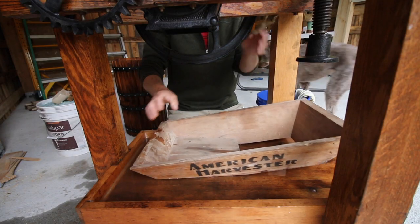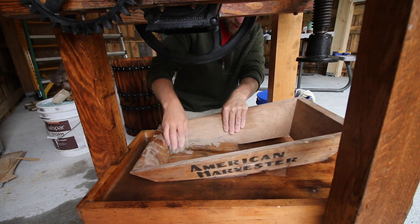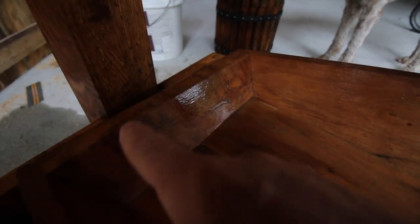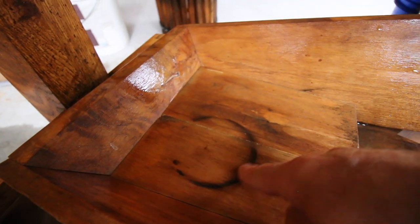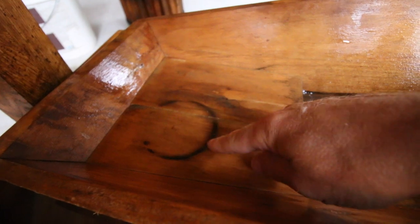I don't know how good the camera is going to pick it up - see all the little curl marks? That looks like a curly maple pattern right there. And an old burn mark - I don't know what that's from, but actually there's a neat little story right there.